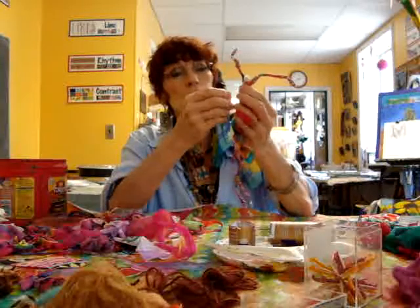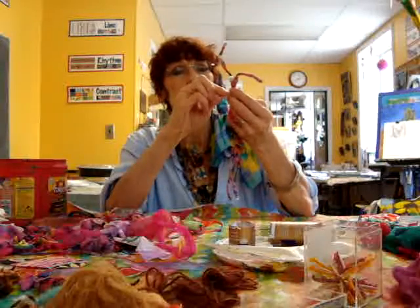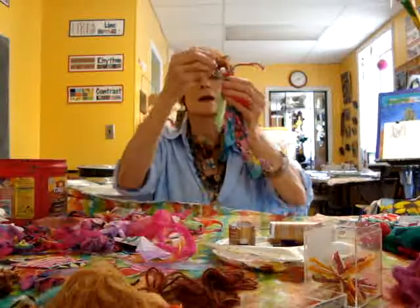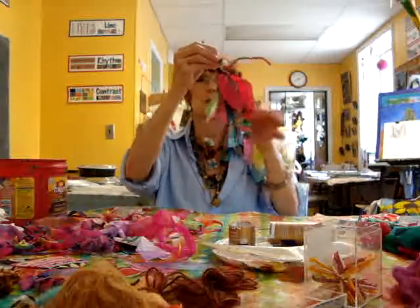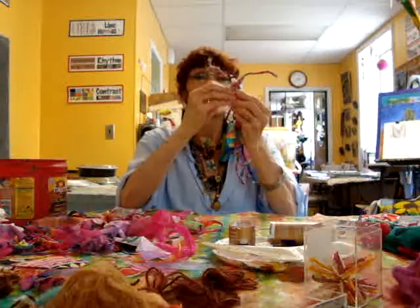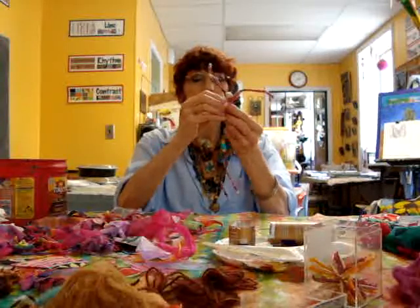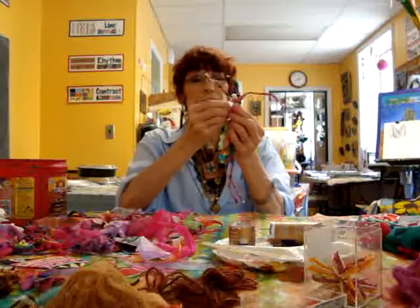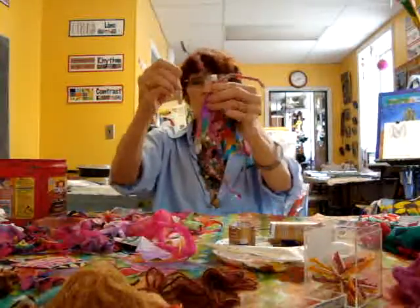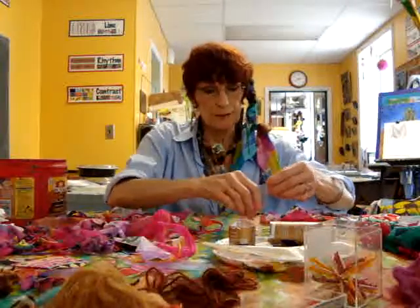If you want to use glue, you could do the exact same thing — just let the girls glue the fabric on one piece at a time. Now I've got the little skirt on, so I'm going to show you how to do the top part of the outfit.